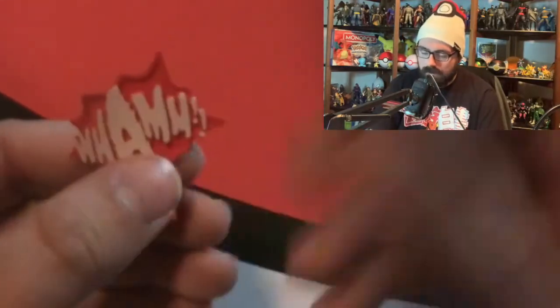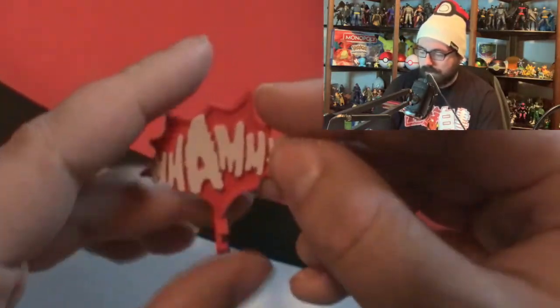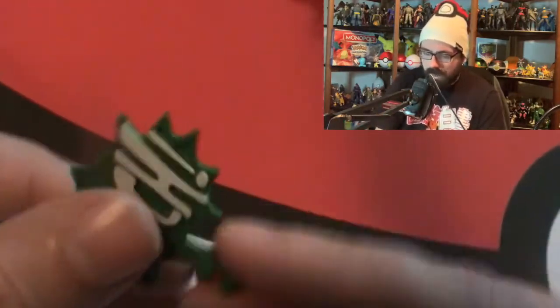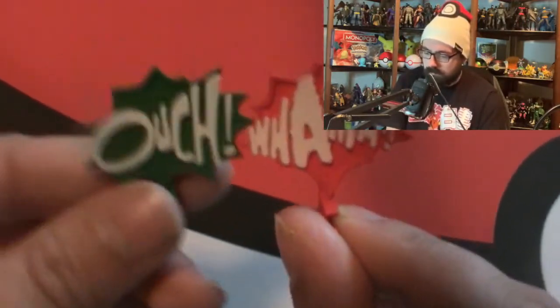Let's look at the accessories first. We have these two little accessories - one that says 'Wham' and the other is just red. It's one of those sound effect pop-ups, because the old '66 Batman show had a lot of these sound effects pop up on screen. It has a little attachment point on it. It also came with an 'Ouch' as well.